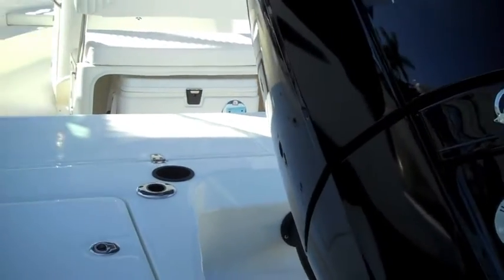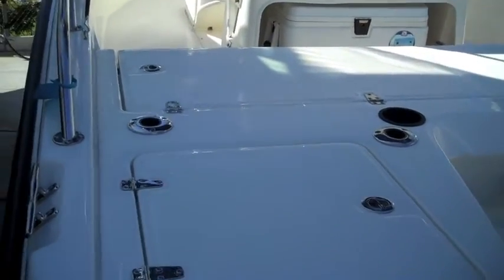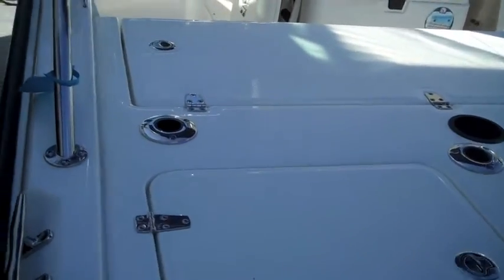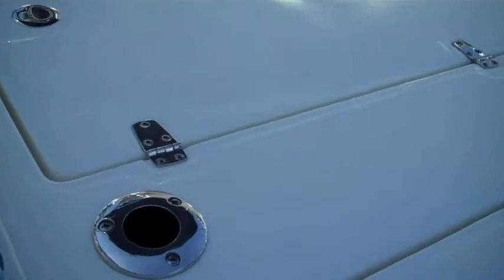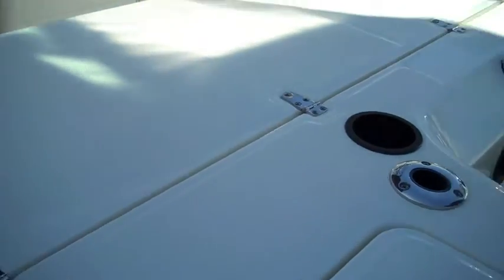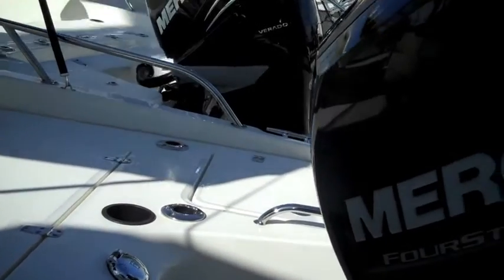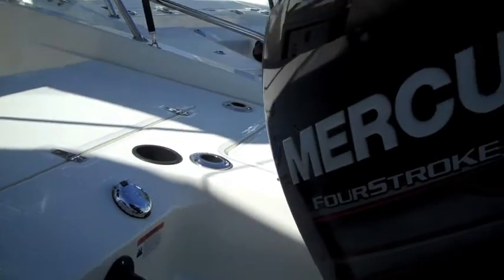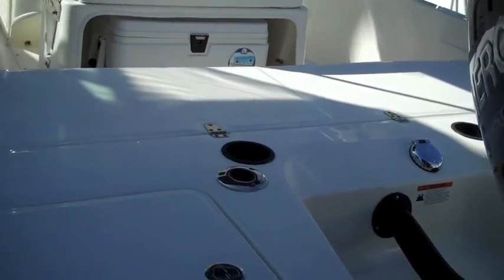One of my favorite features on this boat is right over here — this very spacious casting platform. One of the reasons why I like it a lot is the integrated built-in features on this platform. As you can see, this boat has four stainless steel rod holders and two additional cup holders.